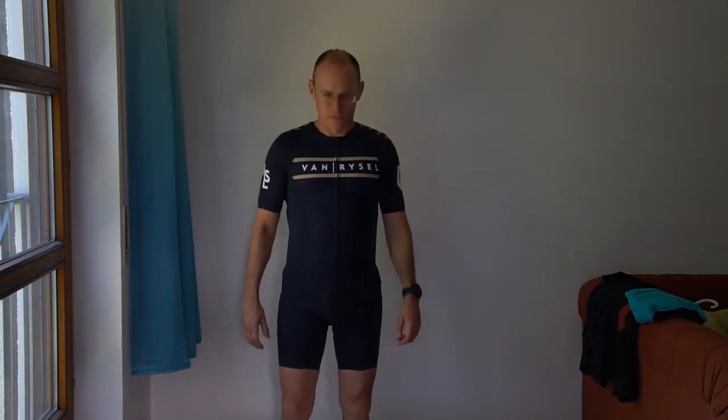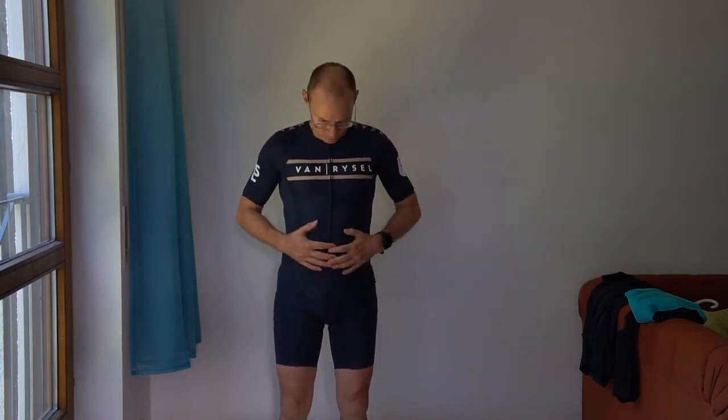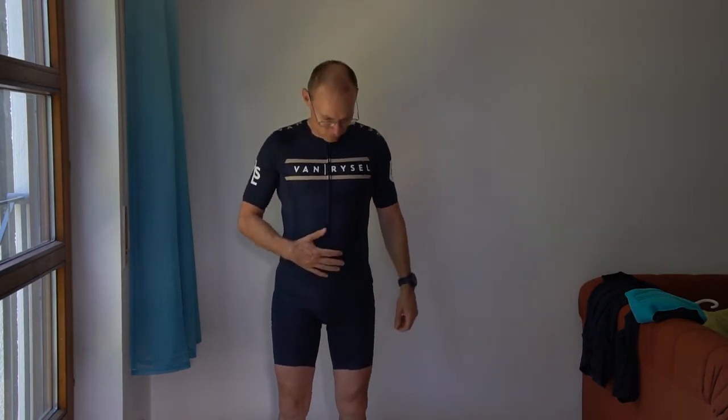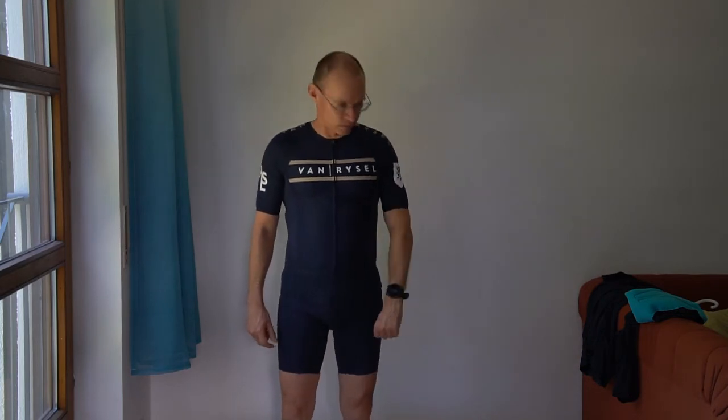Such a speed suit is of course very tight. Maybe I'm lucky that this size S fits me very well on the bottom as well as on the top. Of course regarding body shape it's very unforgiving, so it shows my tummy, my belly. I guess I need to lose a few pounds.